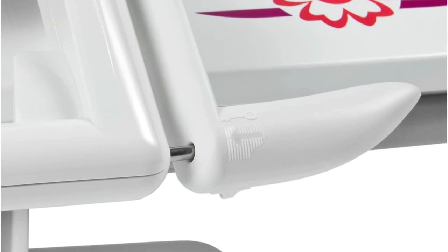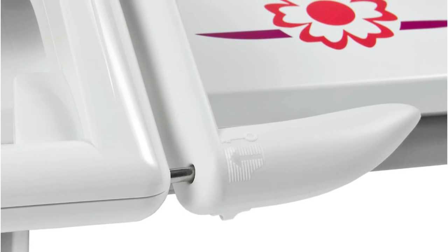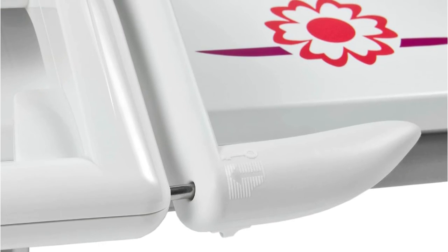This steam press is also highly flexible, able to not only press high-end fabrics but also to be used for iron-on interfacing, patches, iron-on transfers, iron-on rhinestones, and more.